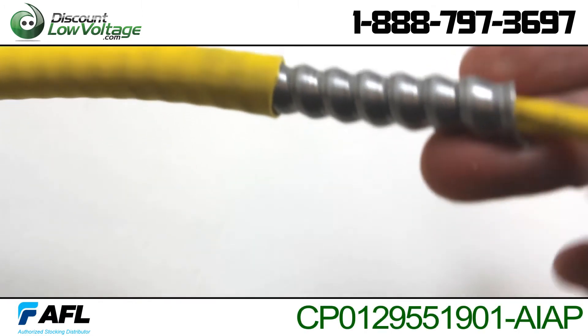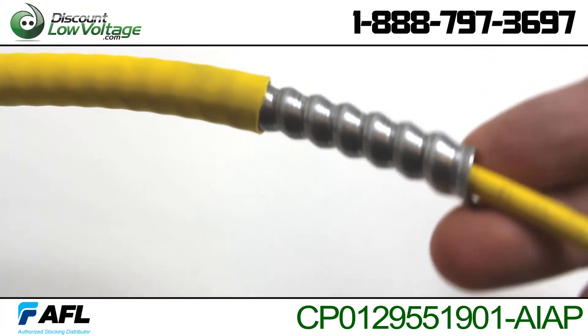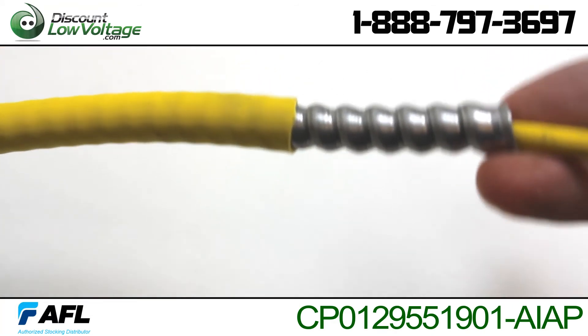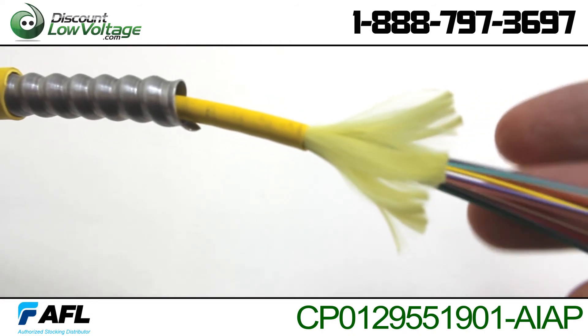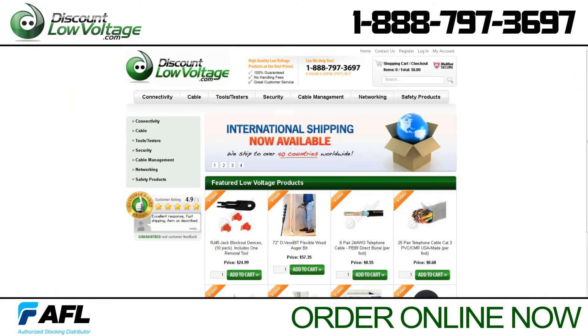You can find this product on our website by searching for the part number listed below. To check out many more products and to order online, visit our website discountlowvoltage.com.